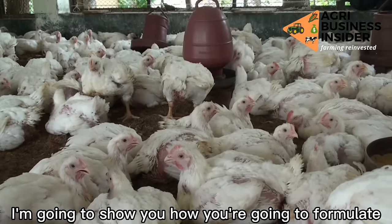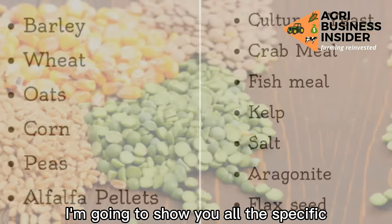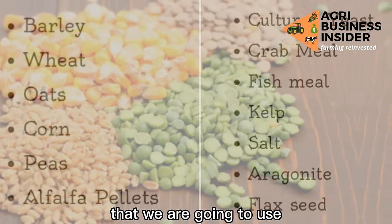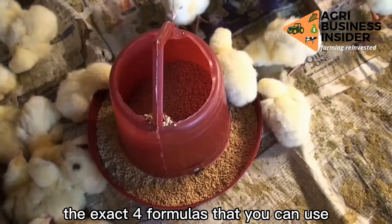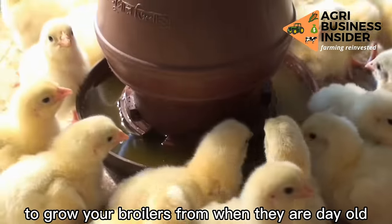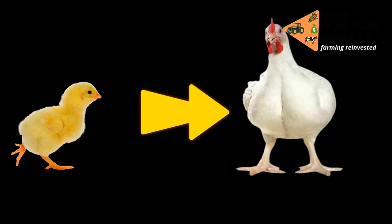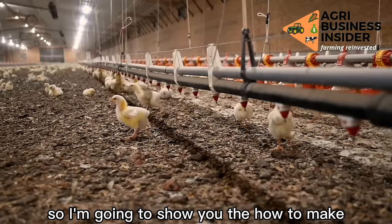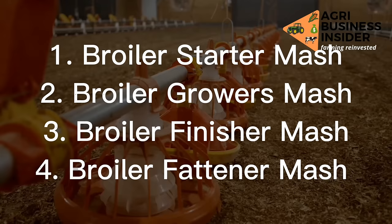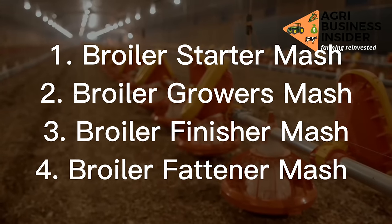In this video, I'm going to show you how we are going to formulate broiler feeds. I'm going to show you all the specific amounts of the ingredients that we are going to use. I'm going to reveal to you the exact four formulas that you can use to grow your broilers from when they are day old until when they are ready to go to the market. I'm going to show you how to make the broiler starter chick mash, broiler growers mash, broilers finisher mash, and broiler fattener mash.